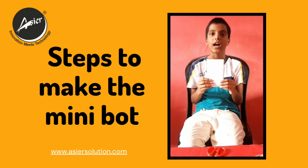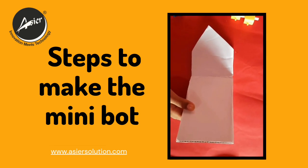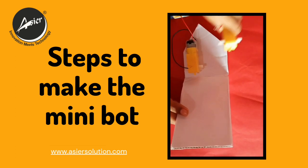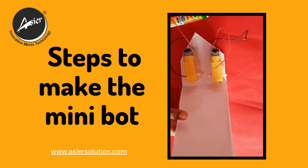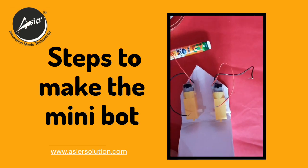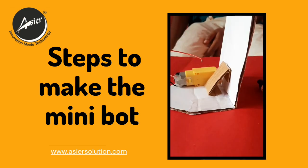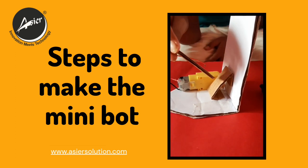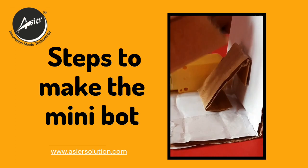Now let us attach the other parts of the robot. We are going to stick the motors with double sided tape — the wire part should be inside, just like this. To hold the cardboard stiff, I have cut a small piece of cardboard and attached it with double sided tape, just like this.